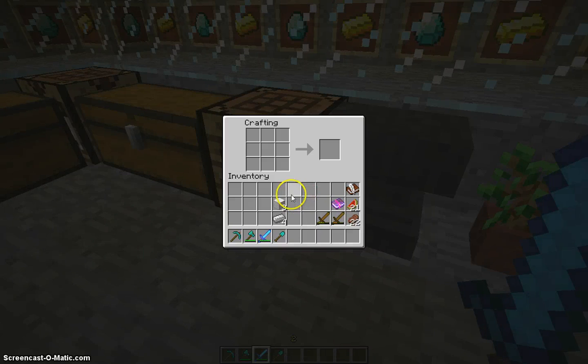I'm going to show you how to make an anvil. What you're going to need is three iron blocks and four iron ingots.